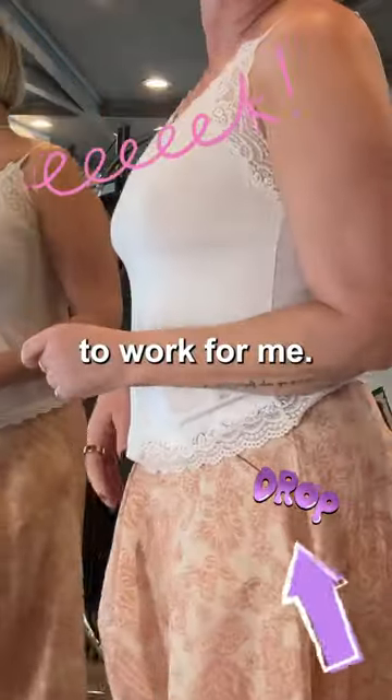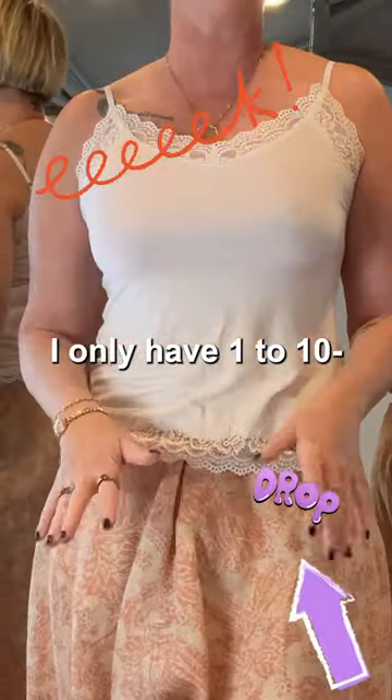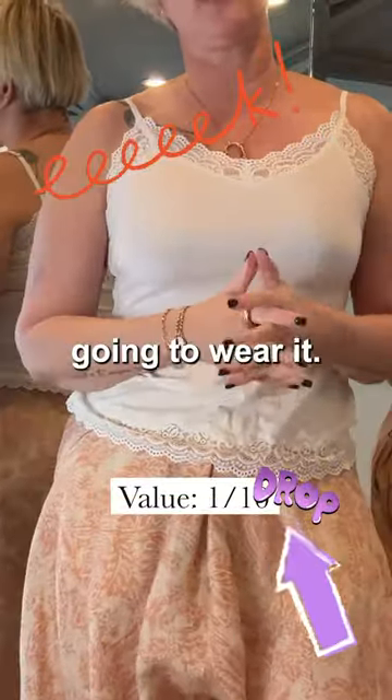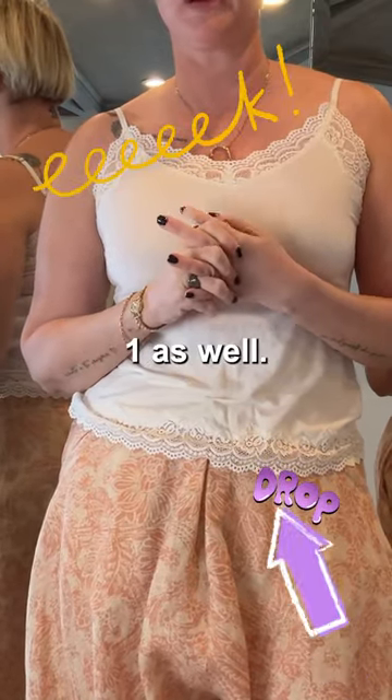For me, the wearability — on a scale of one to ten — is a one. Value is also a one because I'm not going to wear it. And the style, I don't think this is very flattering, so it's a one as well.